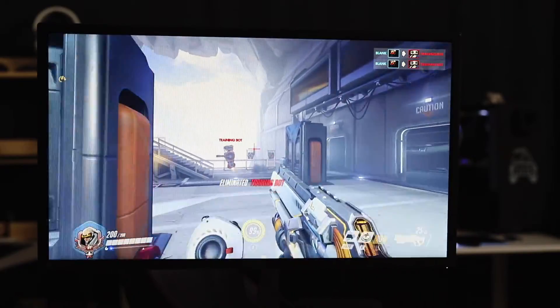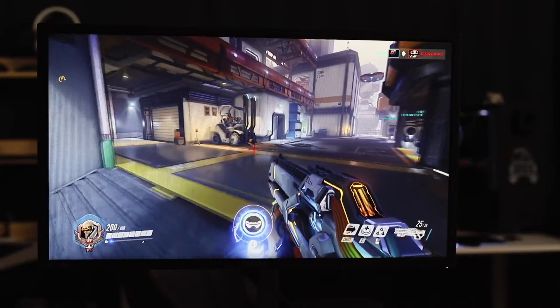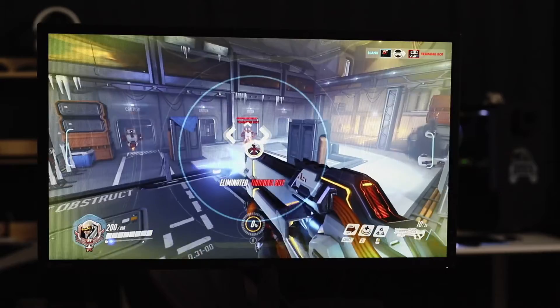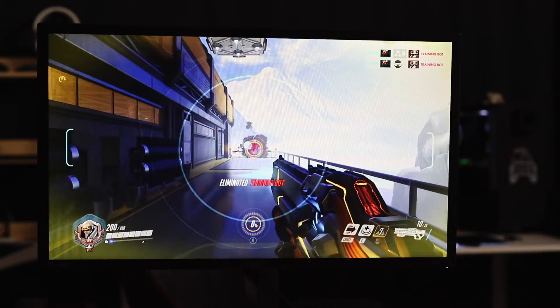Games look amazing on this, especially if you enjoy playing FPS games, because with G-Sync and even at only the base 144Hz, games such as CS:GO, Overwatch, Fortnite and PUBG display perfectly — so you can't blame the monitor if you lose.